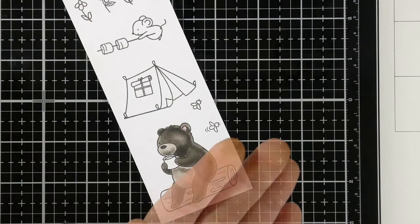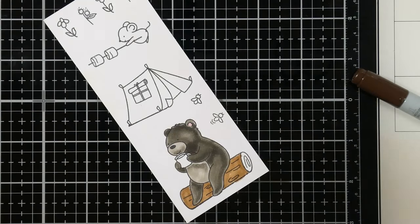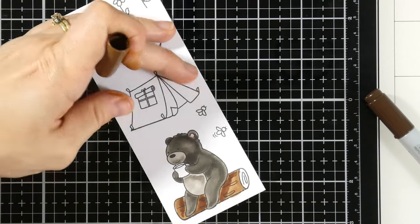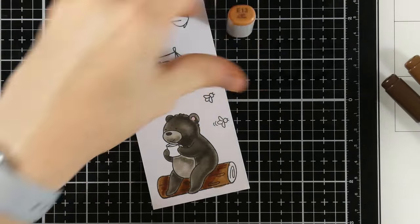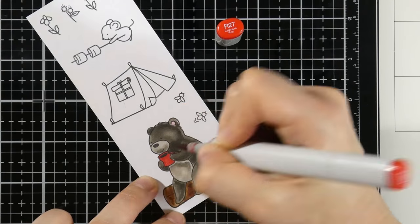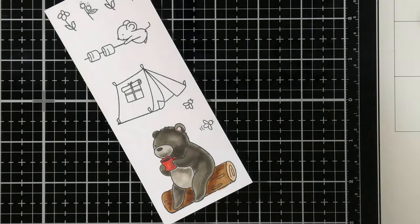All Copic colors will be listed in the description box as well as on the blog, so if you're interested in still pictures, this will be on the blog as well. For the little part of the stump, we use E13. For his mug, the coffee will be W10 and R27 for the coffee mug itself. Keep in mind, if you don't have darker shades or your colors are limited, you can always bring in some neutrals — in this case, I'm bringing in W4 just to add shadow on the coffee mug.